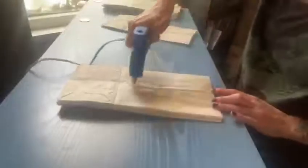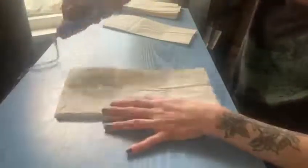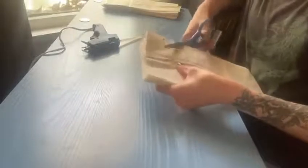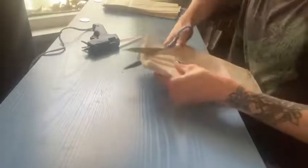After you have all seven of your bags all neatly glued and stacked up on each other, you are going to cut off the little corners to make a little pointy shape out of your lunch bags. This will make it into a star, and you can see here my scissors were not that great.